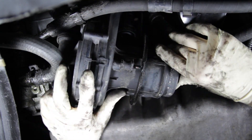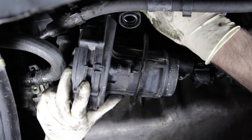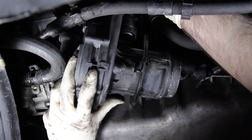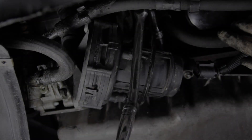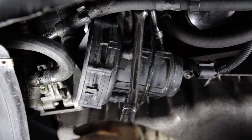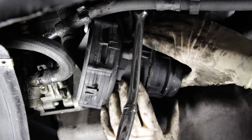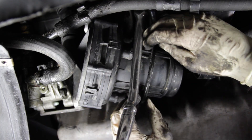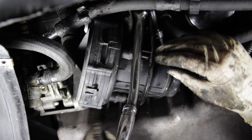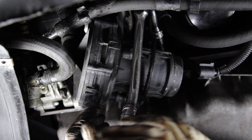Alright, that nut is gone and we just have one more hose up top we've got to try to gain access to. Our pump is loose and the hoses are out. Now to clear the pump from the vehicle we're actually going to have to loosen and partially remove the mounting bracket it sits in, because there's no clearance to remove it.